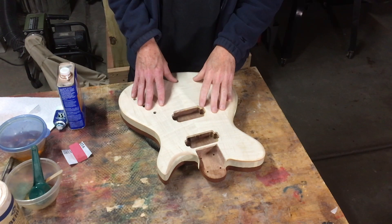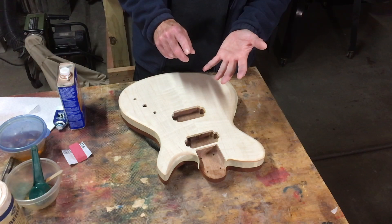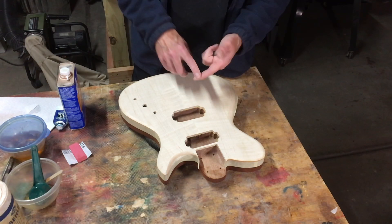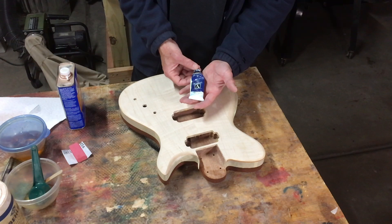In this episode I'm going to talk about a technique for applying a color tint to a bookmatched flame maple top using artist oil paint. There are a lot of different ways to apply color — water-based and alcohol-based dyes, color tinted stains, tinted lacquer — but for this guitar I'm going to use artist oil paint, specifically phthalo blue.